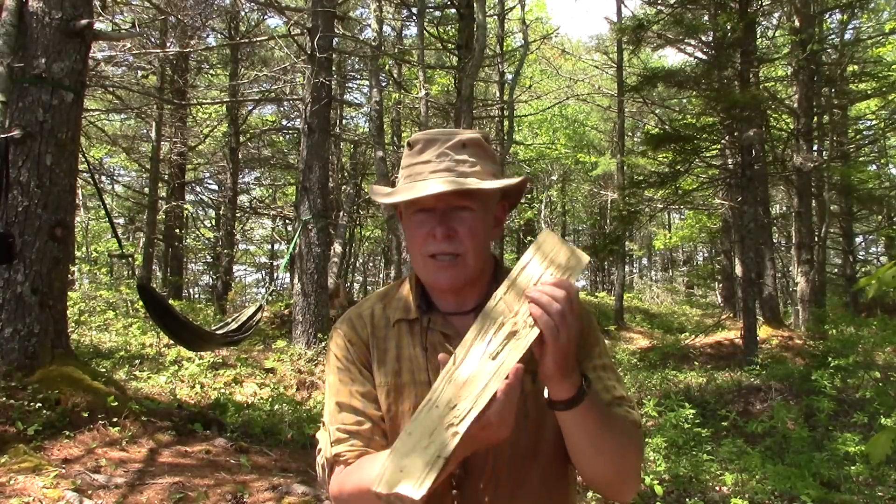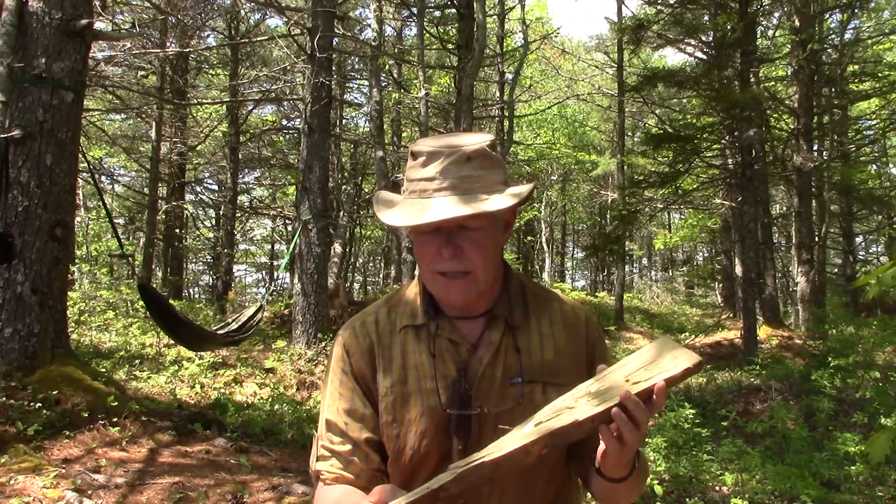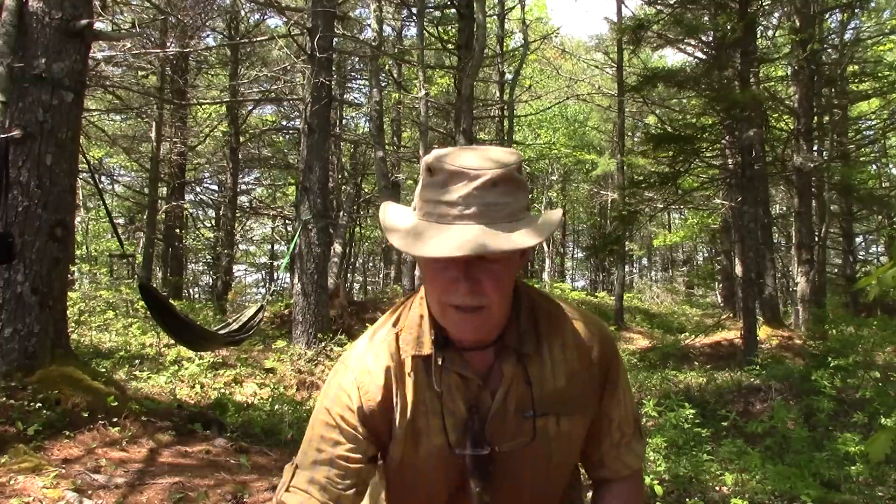If I'm out and I have to make a spoon on the spot to eat my lunch with, it's going to be a softwood. Not ideal — they'll soak up smells and tastes — but this is just meant to be probably a one-time-use spoon. While I would prefer to have a piece of heavy maple with a nice straight grain, I'll probably go to a piece of lightweight dead pine like this. I'm going to split this down into a reasonable size, and I'll show you the process of carving this piece of wood into a usable spoon.